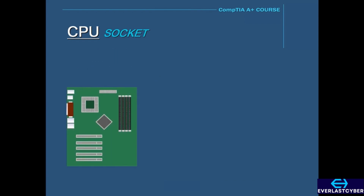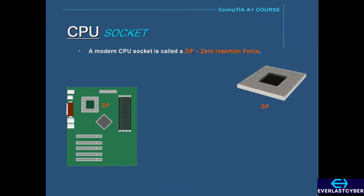Modern CPU sockets are called ZIFs, which stands for Zero Insertion Force, and it basically means that the CPU is installed in the socket with no force. It just drops into the socket easily.